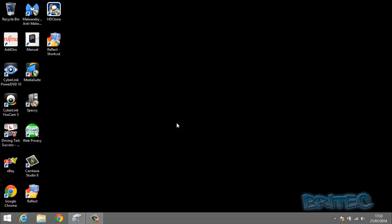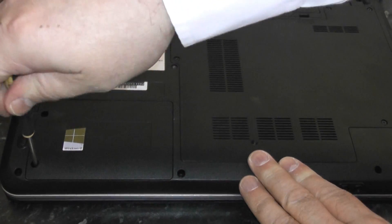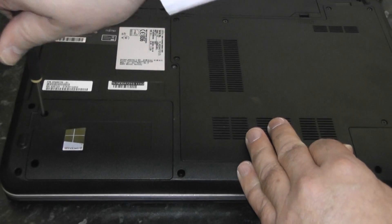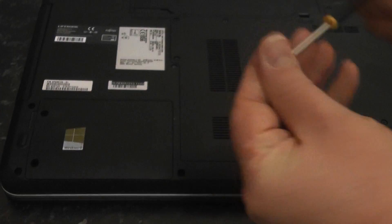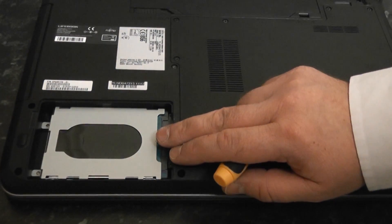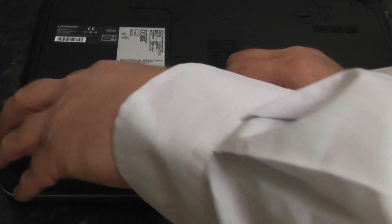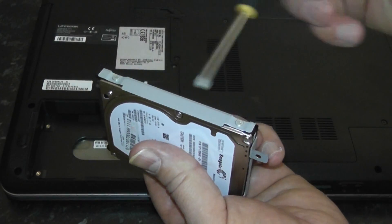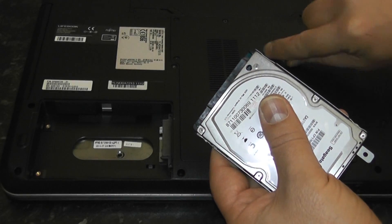Now we want to remove the drive from our laptop. On this particular laptop it's just two screws to remove the panel. Once you've removed the panel, release the drive from its bay. They normally slot backwards like so, and then you can remove the drive. We then need to remove the drive from its caddy by unscrewing the four little screws — one screwdriver should do the job just fine.